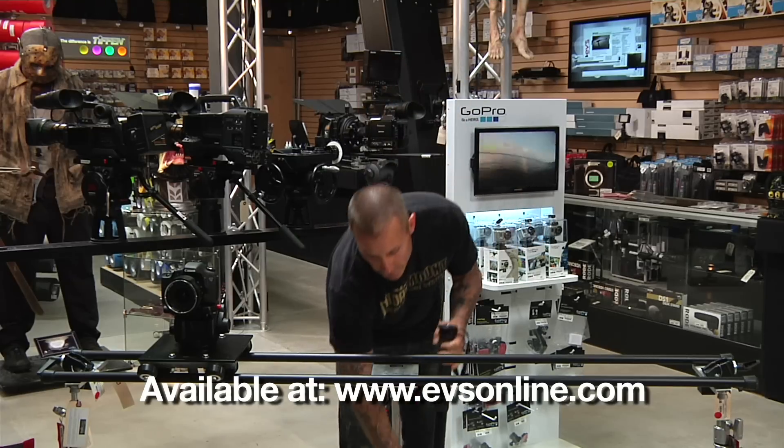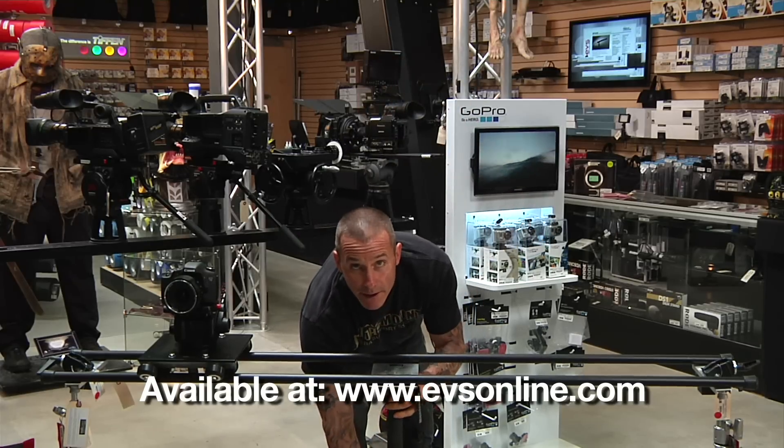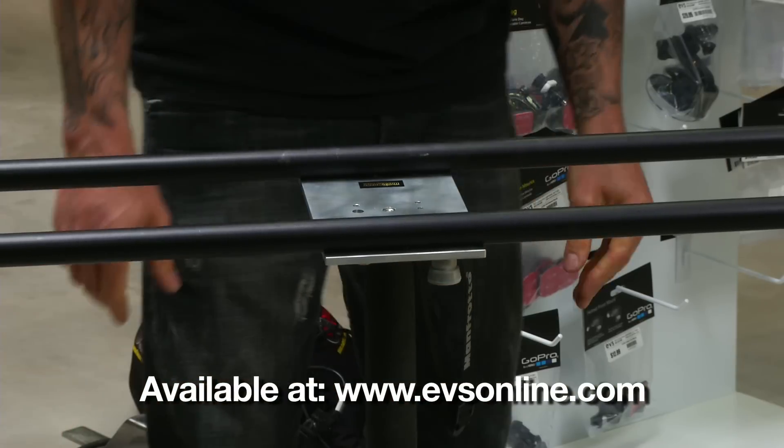For added support on the 6-foot system, you can center mount a monopod, tripod, or a light stand.